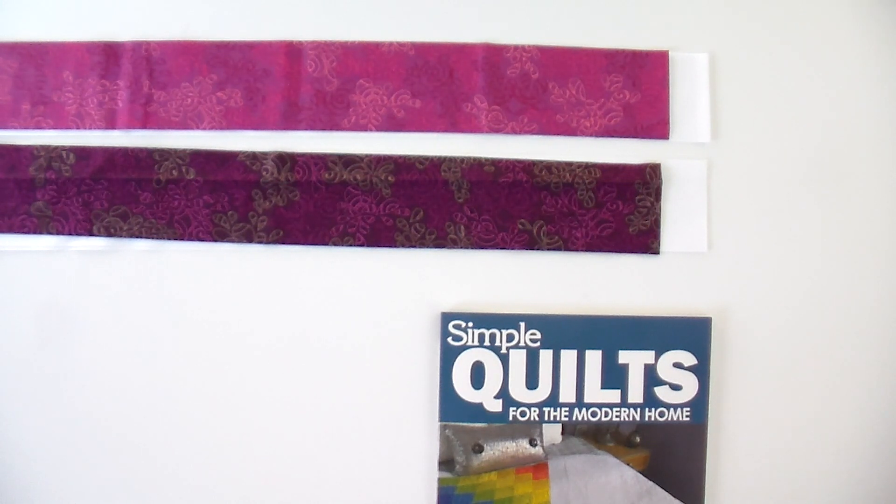The construction method for this is really similar to what we did last month in Going North — that's why the quilts were grouped together in the book, in terms of strip piecing and then cutting down into half-square triangles — but it is different, so we're gonna go over that.